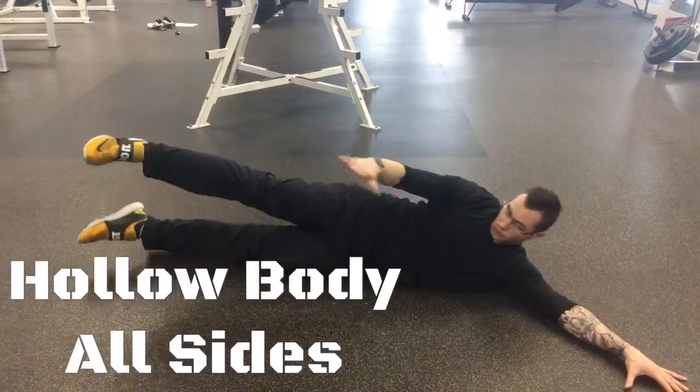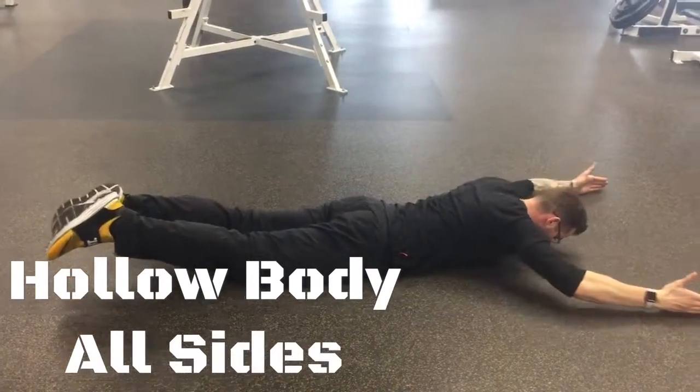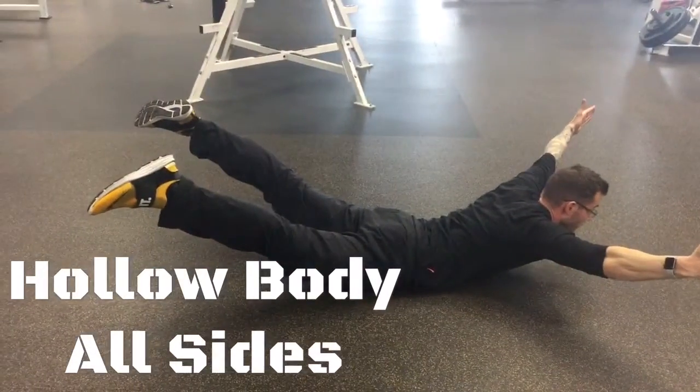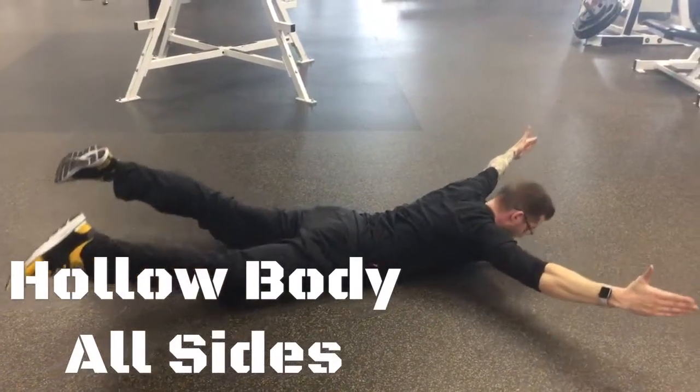Then lastly, on the stomach, basically just a superman. We're going to get the hands out. The difference here is we're looking for a lot of extension and we're going to try to open up the legs as much as possible to fire up the glute med, and we're going to hold that like so.